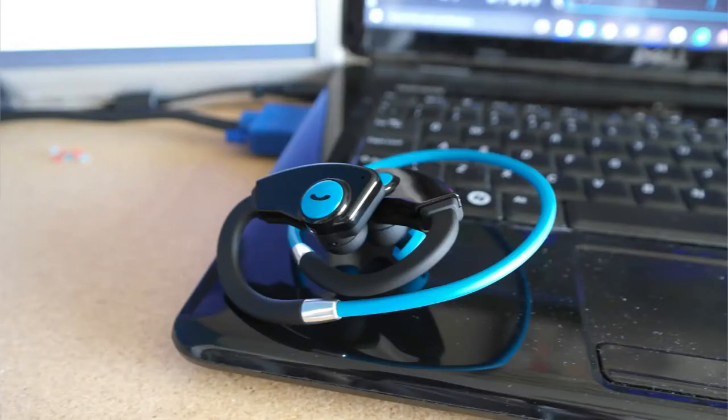The colors available are black or blue — I got the blue edition. I think these are about 20 to 30 pounds; I can't remember off the top of my head but it will be in the description below with a link to buy them.